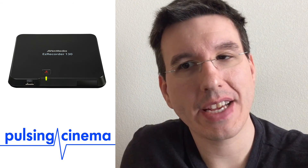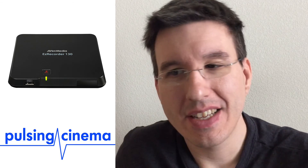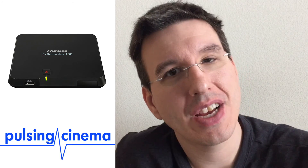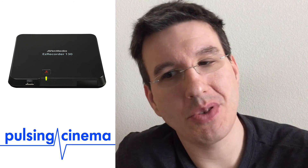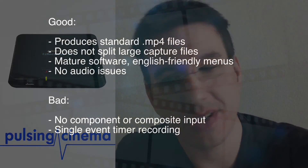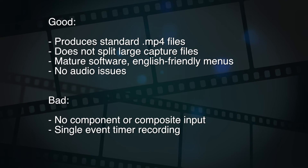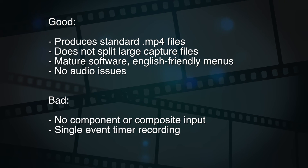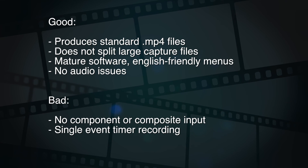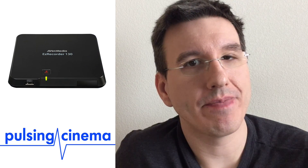Not too many modern boxes can record directly to a flash drive or external hard drive — devices from Hauppauge and Elgato still want you to stream to a computer. This Easy Recorder is really nice as a standalone H.264 VCR: plug in your external hard drive and start recording. Aside from the lack of a component input, it's otherwise a really great little box.